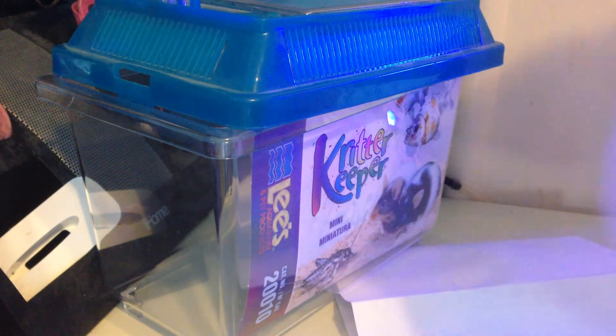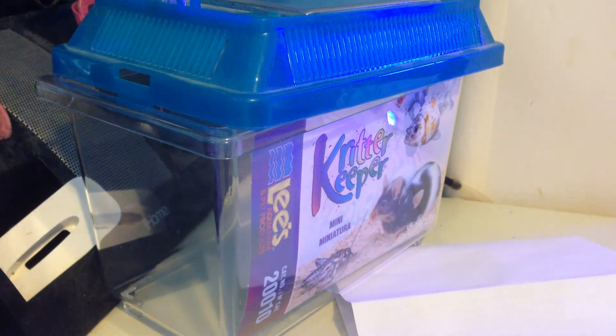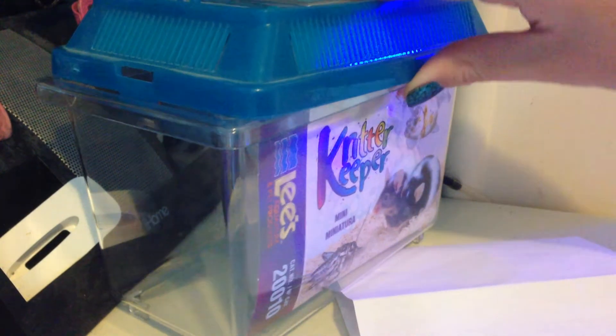Bottled spring water or distilled water is what I'm using, so that there's no minerals or anything else from your town's water supply. So yeah, let's get started.